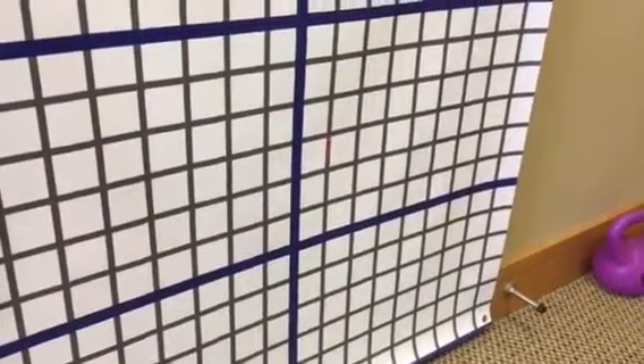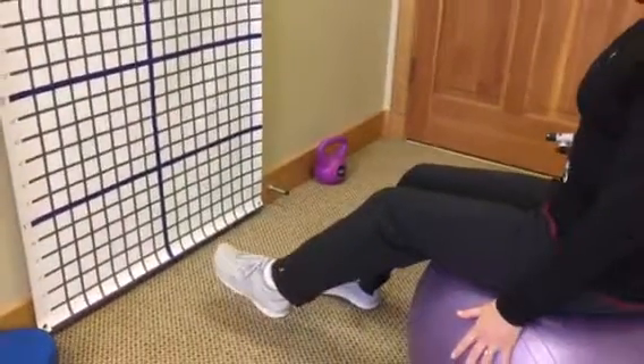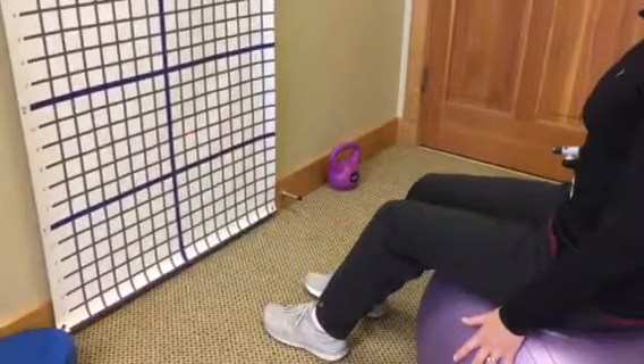So you can see as I lift my leg up and down, I want to try to stay as still as possible. It's going to move a little bit, but we just want to have good control.